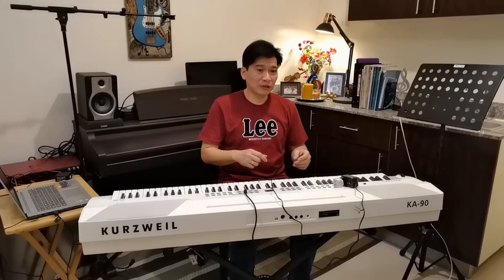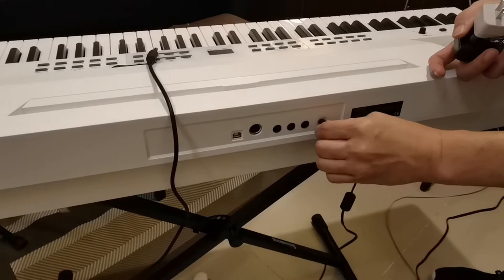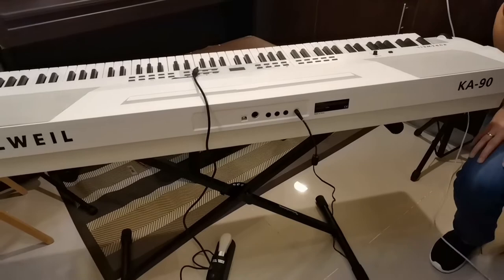So here's the KA90 stage piano. To start with, we have to plug it in a power source. I've got here the power adapter — here's the power adapter jack — so plug it in to the power source and it will turn on.